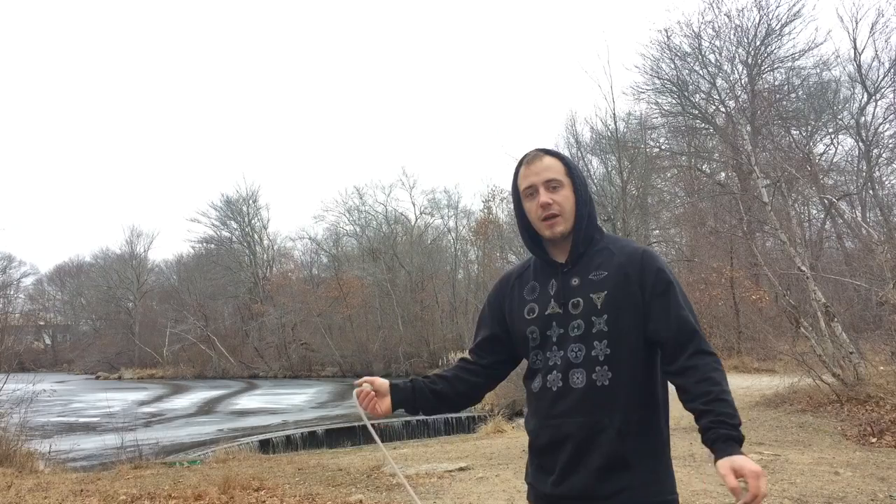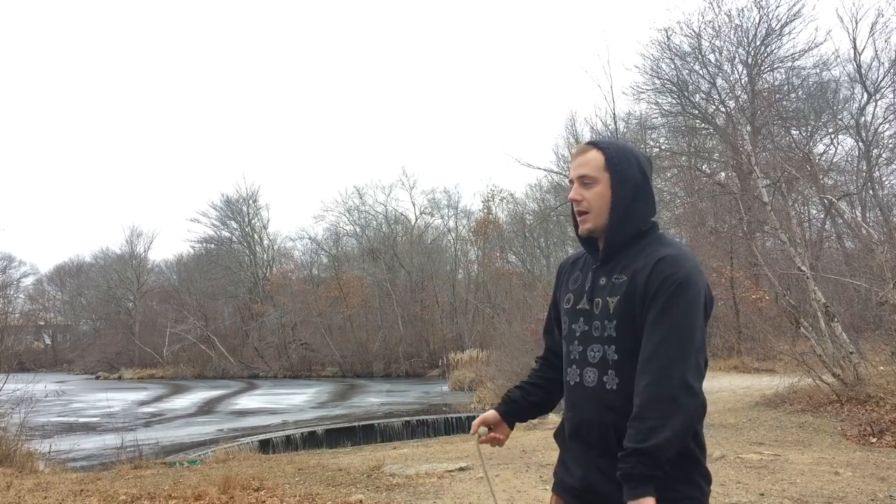Hey, what's going on poi spinners? I'm Greg Haskins and this is my contact poi folding lap tutorial, specifically tossing into palm up to cradle. There are three prerequisites for this move, the first one being a good isolated toss.